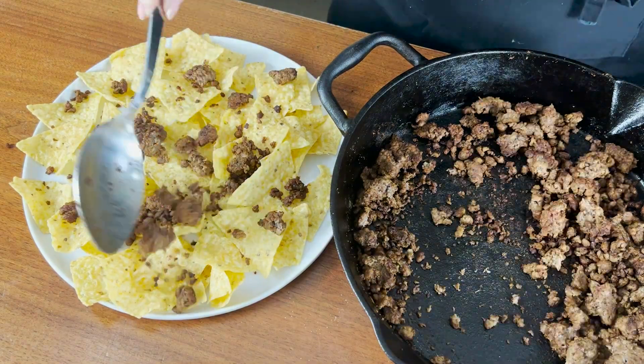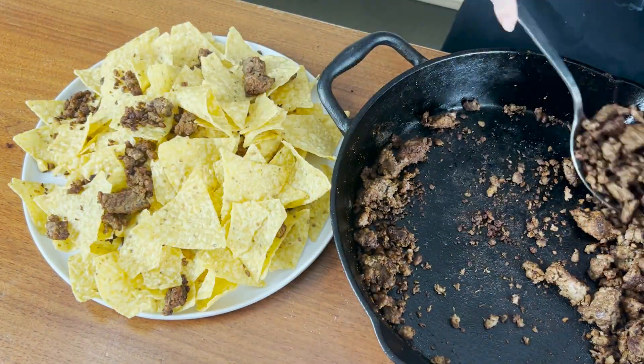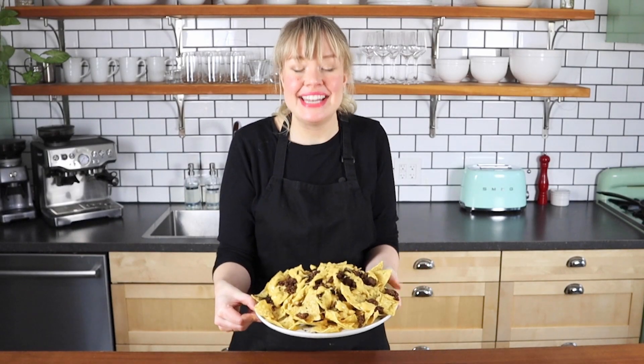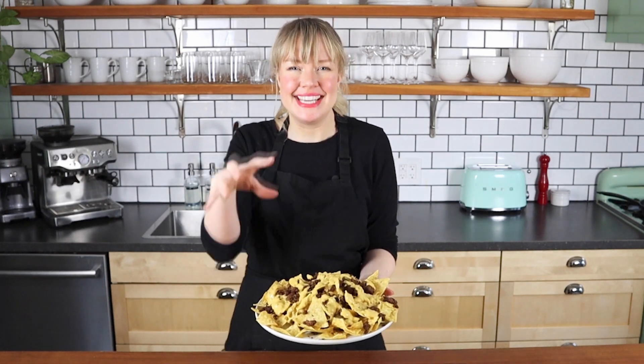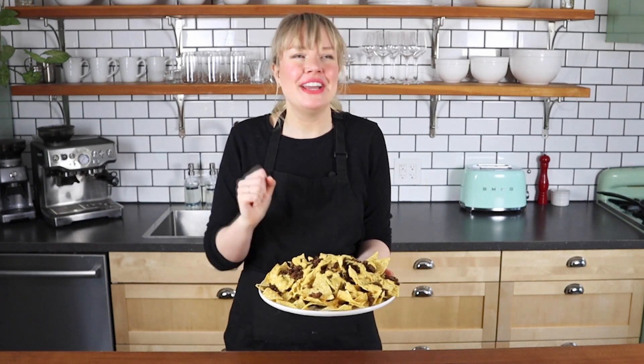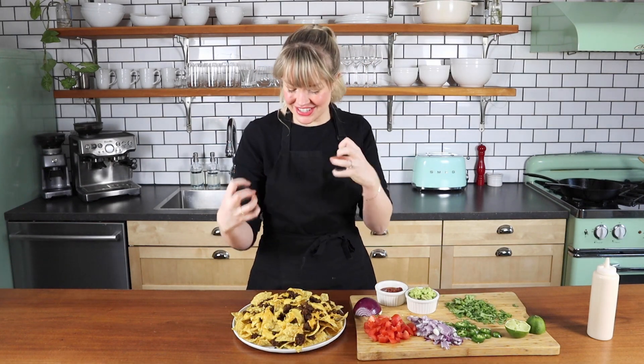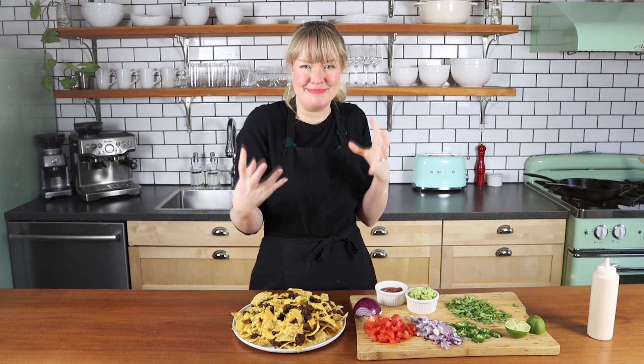I like to layer my nachos so there's yumminess all the way through. Sprinkle over that Impossible meat and the ooey gooey cheese. Look how epic and meaty cheesy that is! Before we put on the fresh toppings, I like to pop it in the oven for a few minutes to heat it through. Five minutes later — nachos are hot and crispy and ready to go! The cheese is ooey, the meat is meaty!